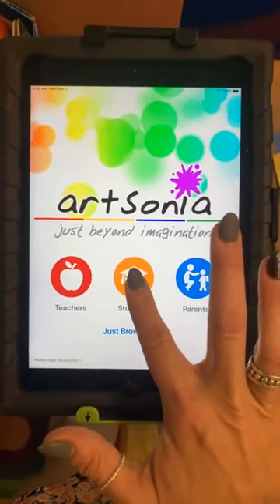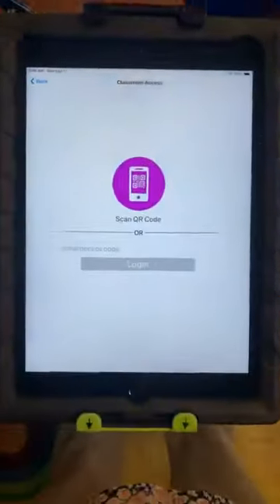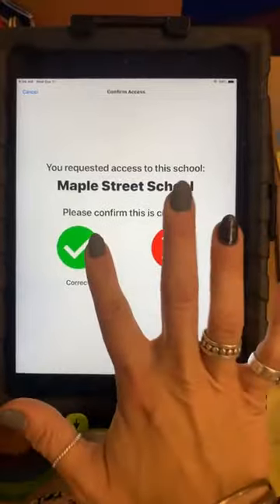You're going to click the orange button that says Students. Now you have to scan the QR code that's underneath the iPad. To do that you're just going to click the purple button. It's going to ask if it's Maple Street School — you're going to click yes.